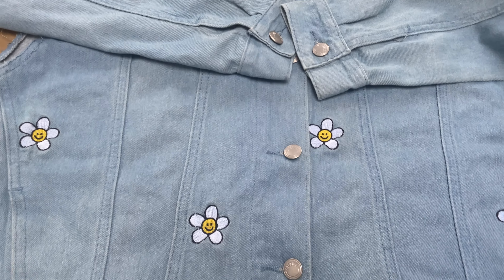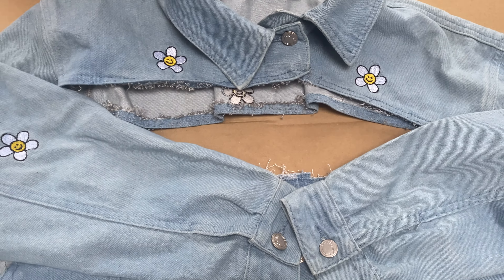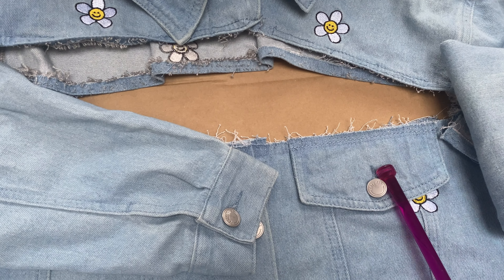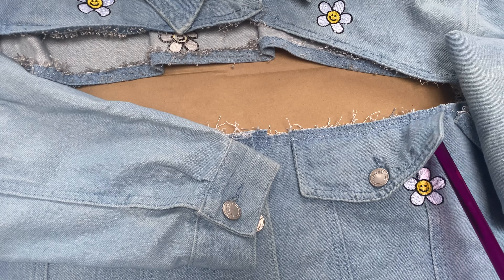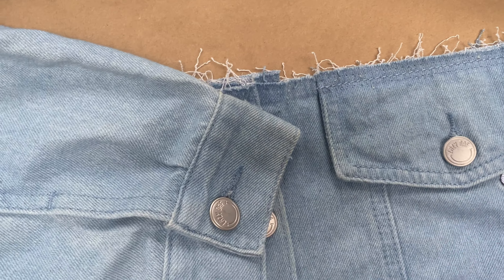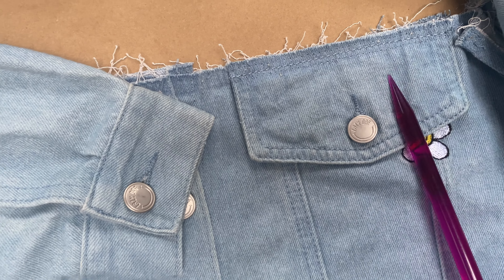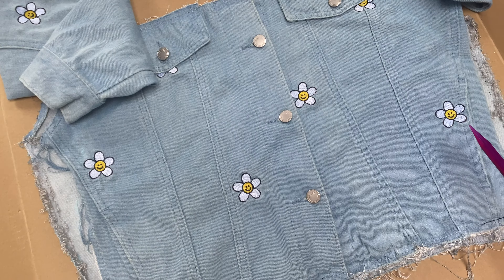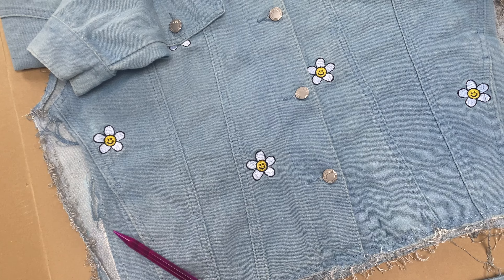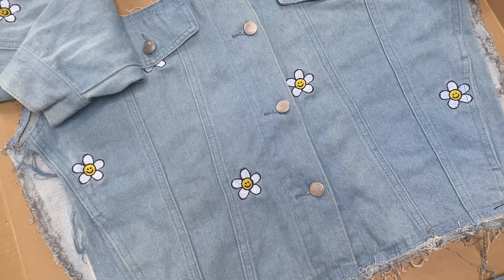Progress report: I have deconstructed the jacket. A problem I thought I was going to run into while cutting the seams — but conveniently didn't — was losing the position of these fake pocket flaps and having to realign them with the button. However, there was a row of stitches to keep them in place, so that actually worked out perfectly. Now we have the skirt piece. I've detached everything and busted open both side seams, and this is going to be our beautiful skirt. Well, I hope it's gonna be beautiful.